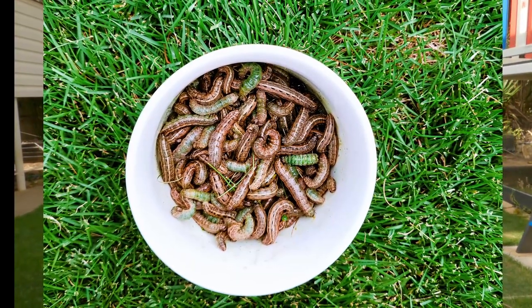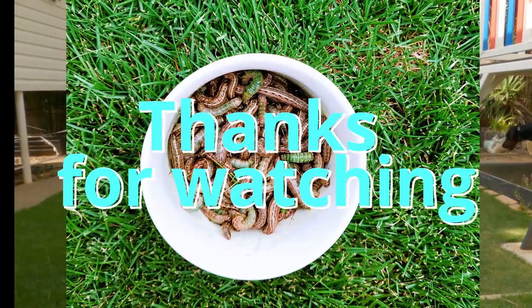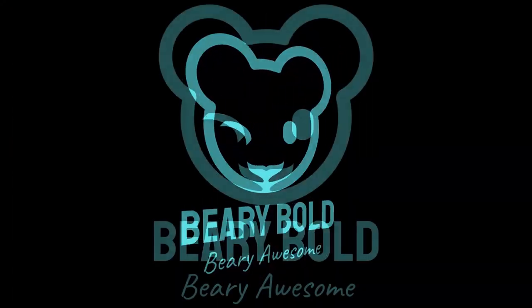I'm just so glad that I found them, killed them and they're gone. Thank you, have a great day.